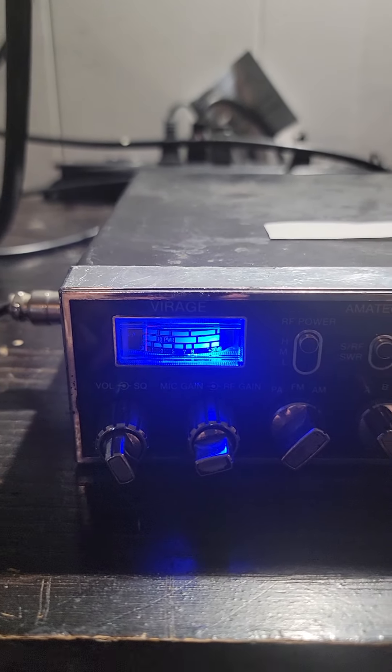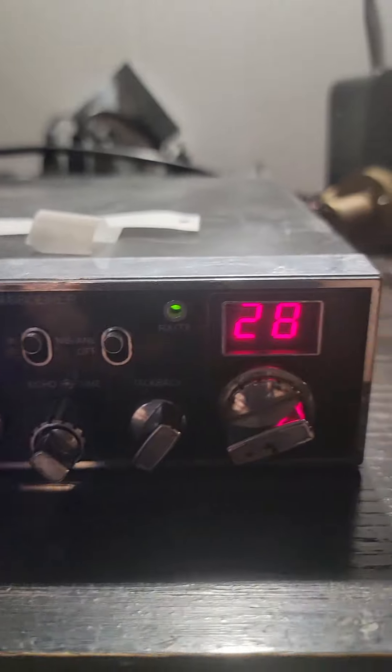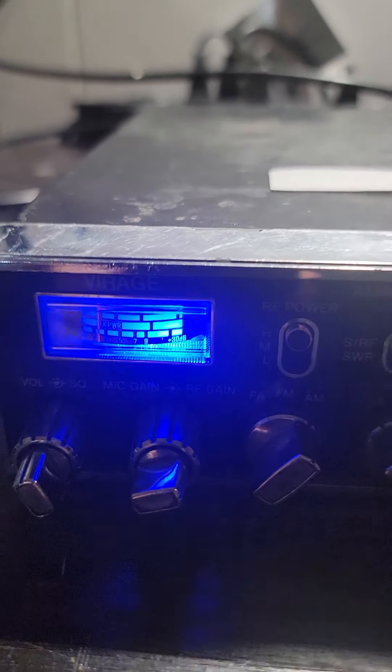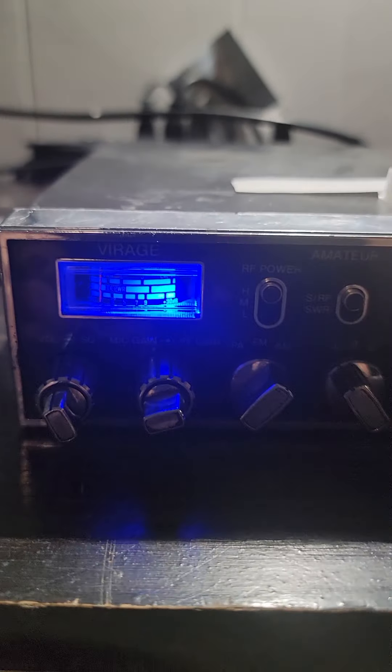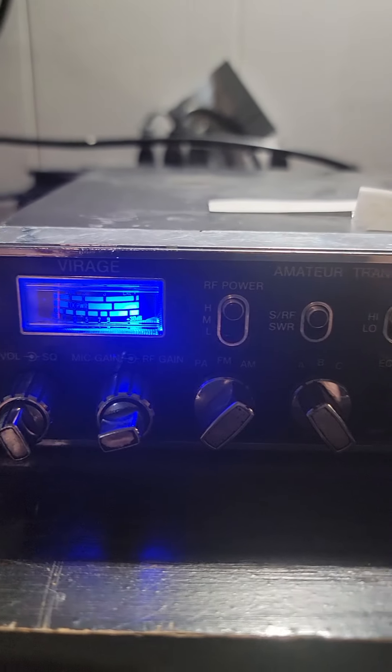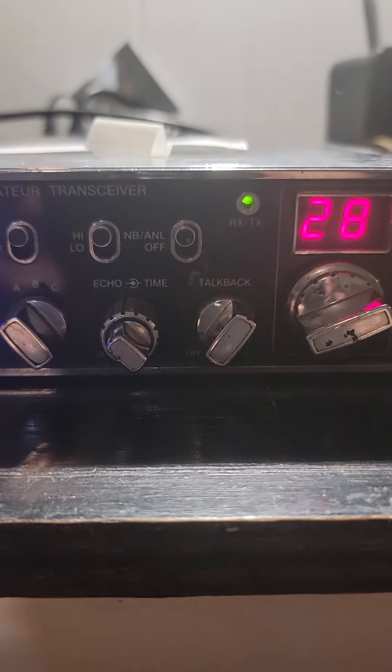Hello everyone, Straightjackie here. Got a Virage VX39 that's in fair condition. Faceplate looks pretty good, covers are okay, bezels okay. I needed a voltage regulator in it and that's been done — it's been kind of gone through, peaked and tuned, etc.